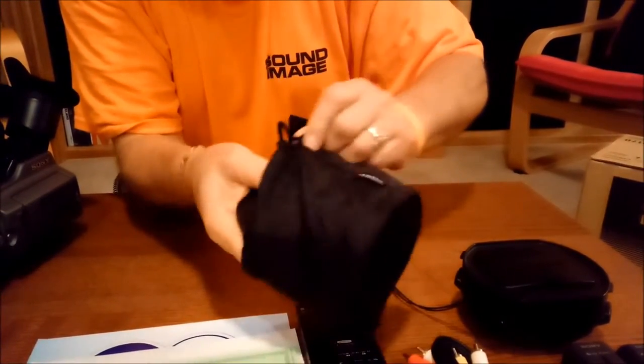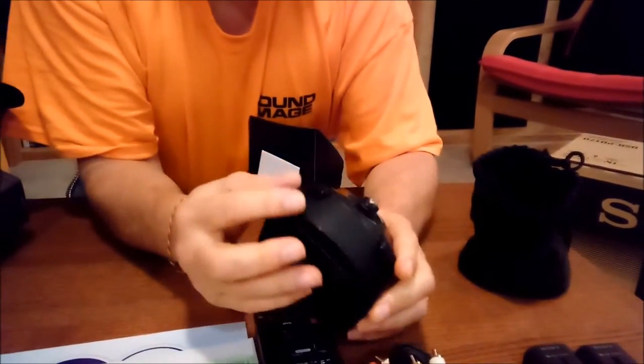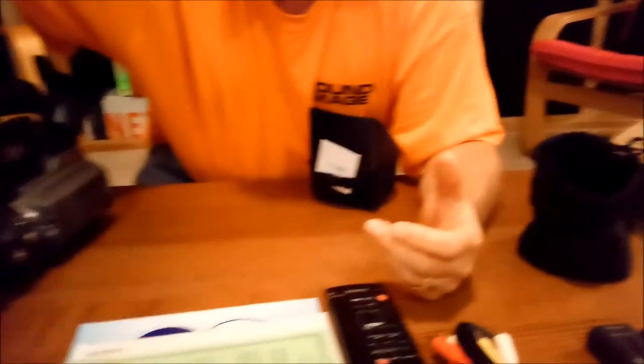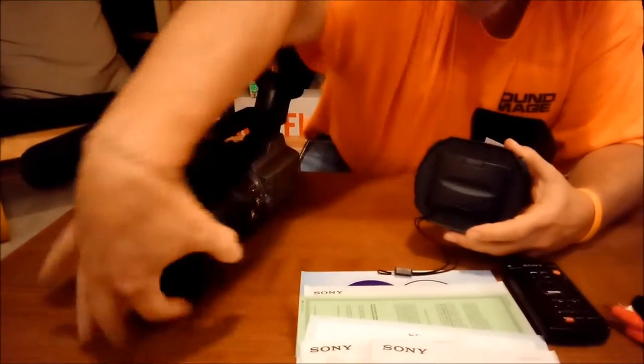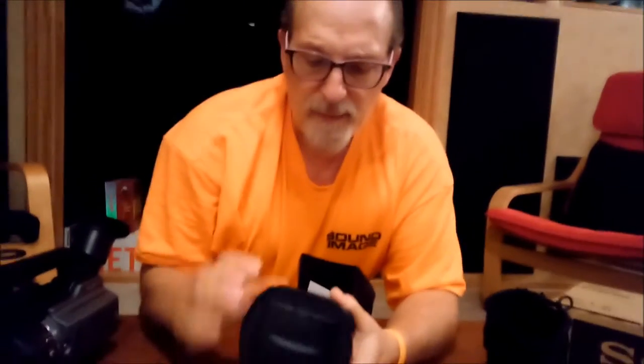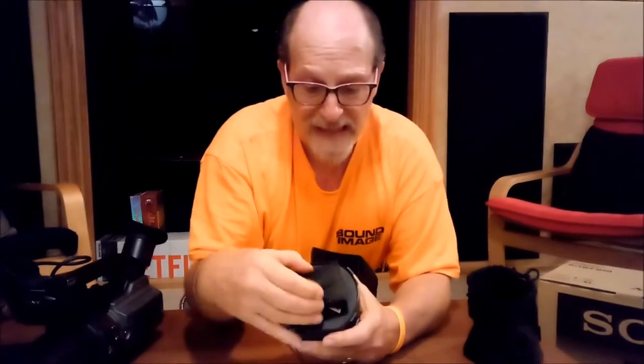There is also a wide-angle lens shade. This comes apart — you put this over the lens first, over the other lens shade, this part comes off and mounts inside, then this clicks over it. And then you've got this lens cover so that dirt doesn't get in.